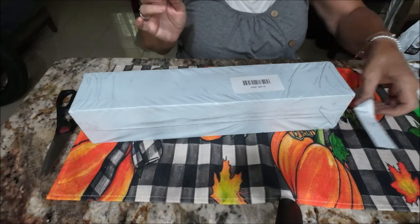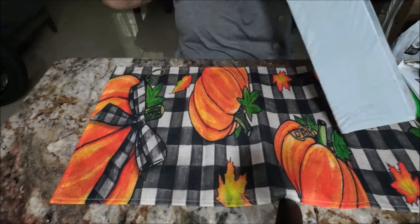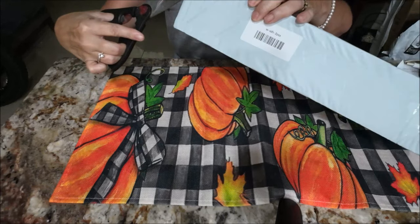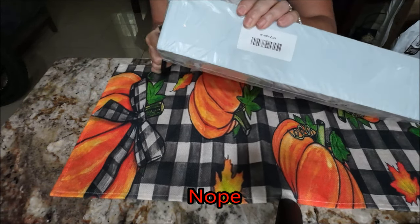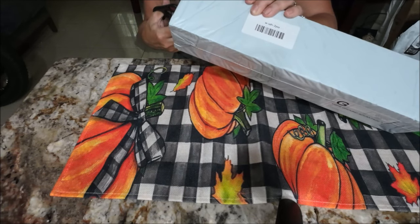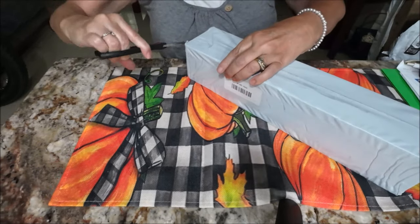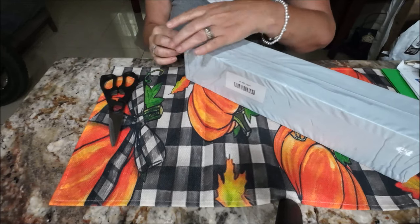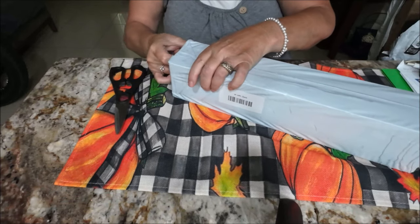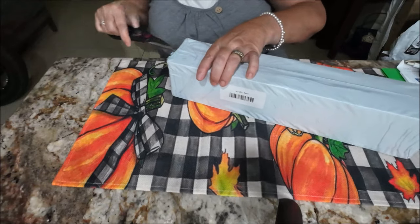This right here is a long jewelry stand. My mother wanted this. She's got some long necklaces and stuff that she wants to be able to hang. Now that she's got a new dresser, she wanted this. I'm trying to open it — I'm thinking that's what this is. We'll find out, right?